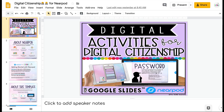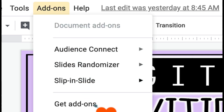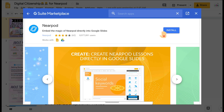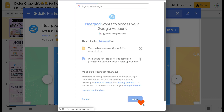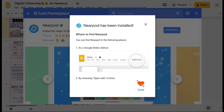I'm going to flip my camera around and show you how easy it is to install this add-on and what this looks like. Installing the add-on is super easy. Have the presentation open and go up to Add-ons, come down to Get Add-ons. Type Nearpod in the search bar and it will pop up. Click Install, then click Continue. You'll want to allow Nearpod to access your Google account, so click on your Google account and click Allow. Nearpod has been installed.